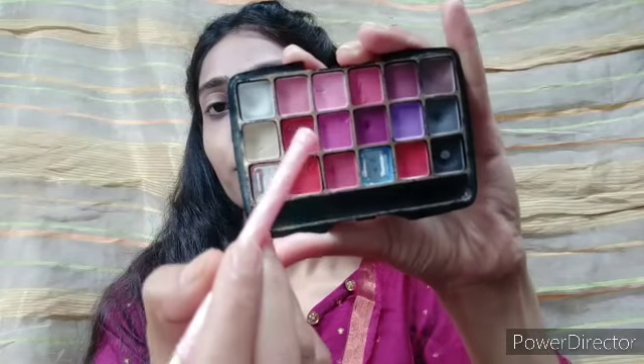I have a little pinkish powder to set it. Next I am taking a soft pink color eyeshadow — it has a little sheen. I will apply it with my finger. If you have dark makeup or anything, just apply a little; you can also apply it with a liner brush.